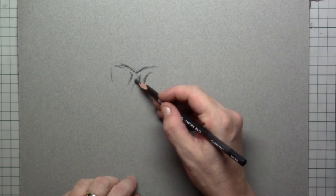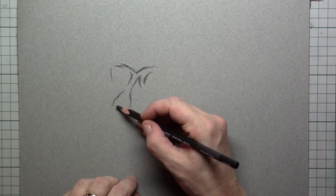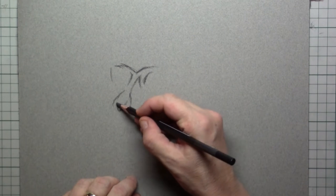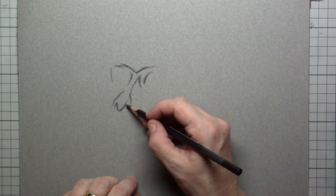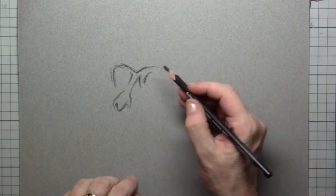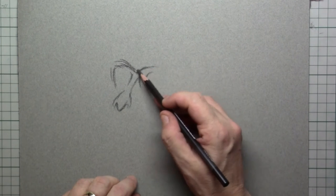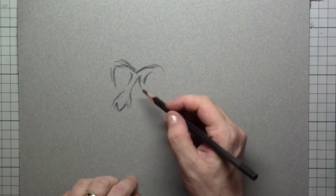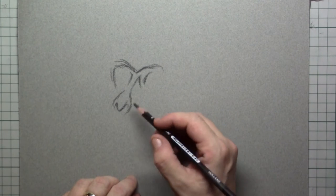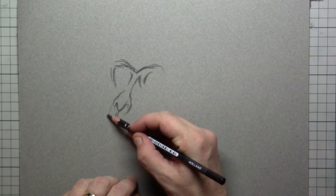I can rub this around as much as I want, and I can erase it. So I'm placing in an underlayment for the drawing that I will be doing for you — and with you, I hope. Here I'm using my knowledge of the skull that I've been drawing. The snout itself is really pushed forward.